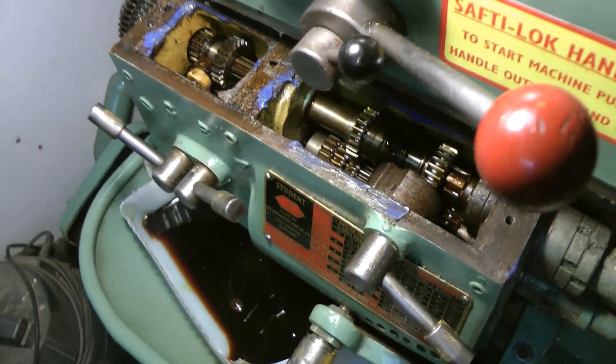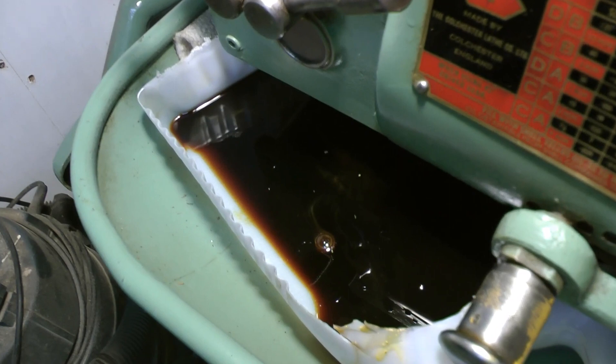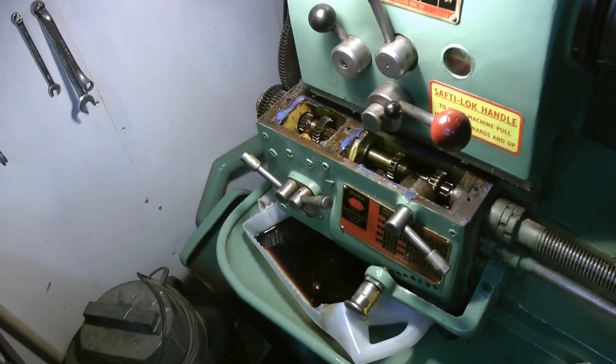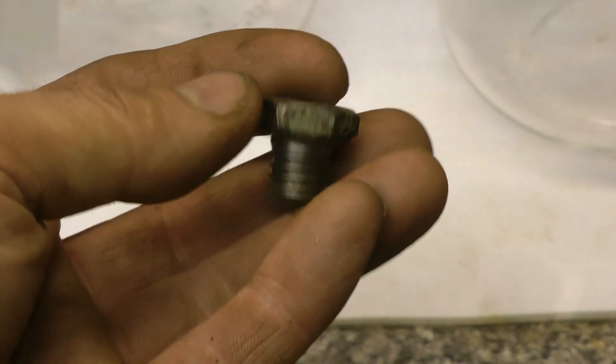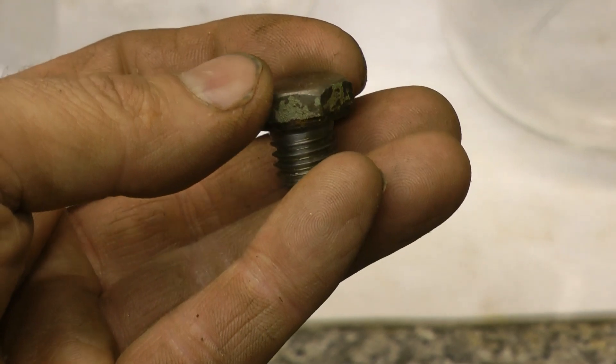It's now time to reseal the top and fill it back up. There's the sump plug out of the gearbox, and it's still got a little bit of its original Colchester green on it.